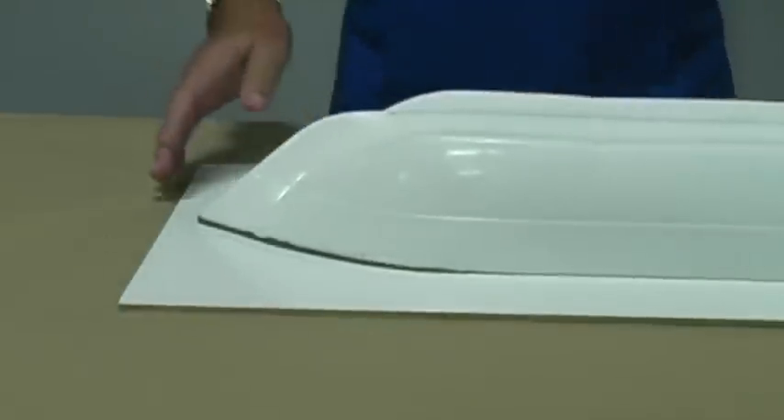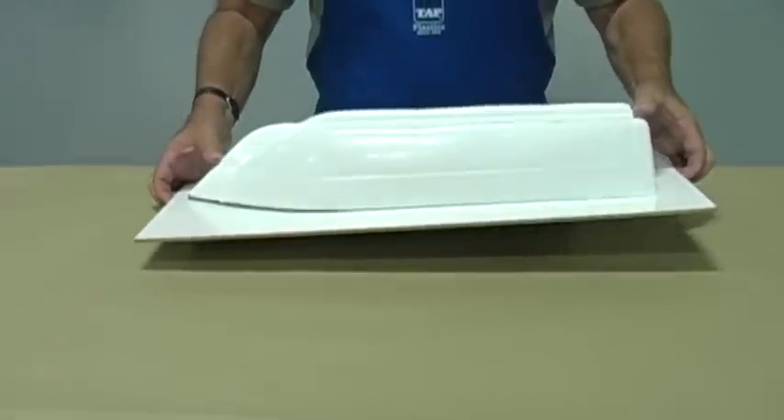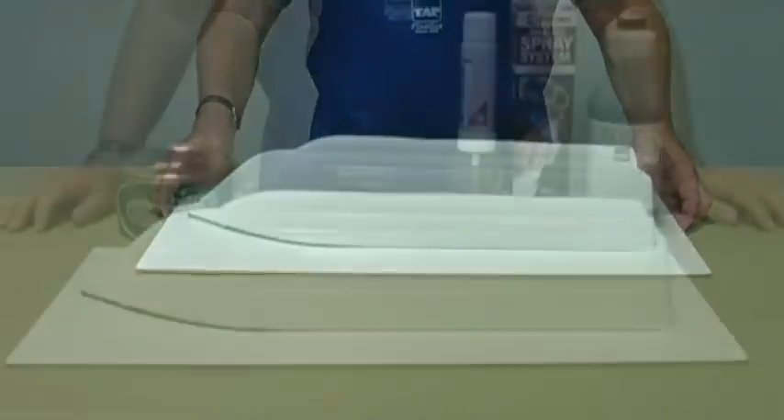Examine your part carefully. Any imperfections in the plug will be duplicated in the mold and then in every part that comes out of the mold.